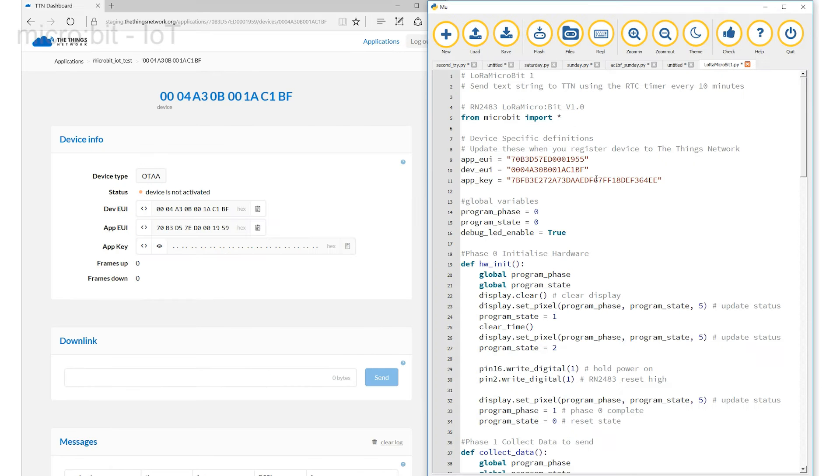If we split the screen we will see the code on the right and the things.net page on the left. Here at the top of the code are three references labelled AppEUI (the application end user interface), DevEUI (the device end user interface), and the AppKey (the application's key). The first identifies your application from amongst all of those using the Things Network, and the next uniquely identifies your device. The application key is the 128-bit number used to encode all of the data carried in your link across the system. I've left the default values in the code to show you what the code values should look like, but these have to be overwritten with the three values shown on the web page.